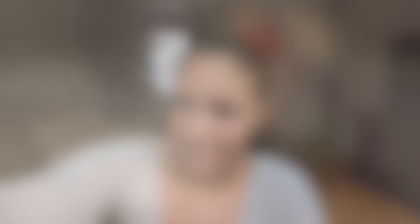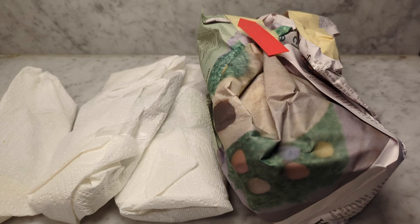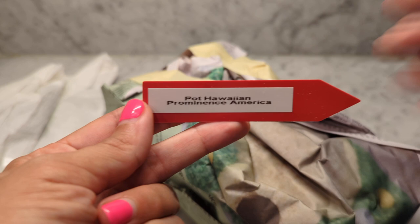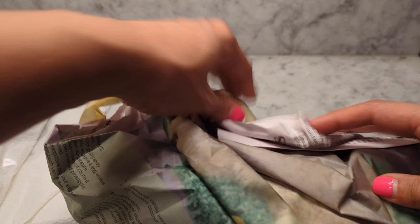I took everything out of the box. I think these are the hoyas — I wasn't expecting three, she told me she was sending one. Let's start with the orchid, the rescue. This one is the Patanera Hawaiian Prominence America. I have a hybrid of this one but it's not doing too hot right now — I think it has a virus. I'd like to give this one a go because I love the fragrance and the color. It's like red with yellow on the inside.